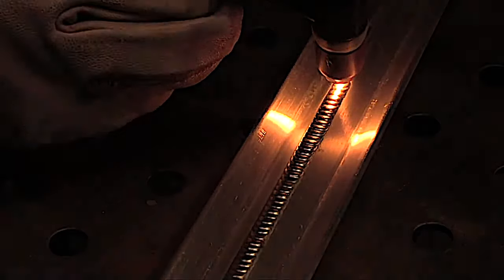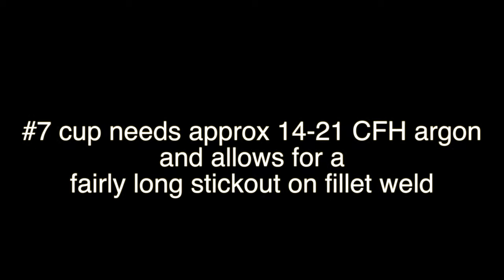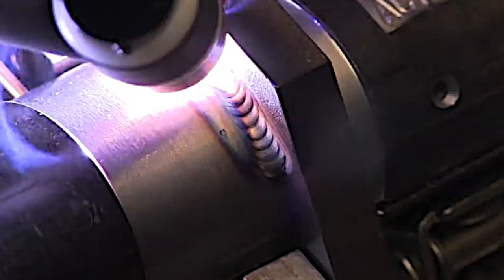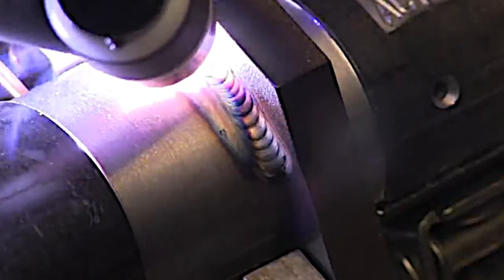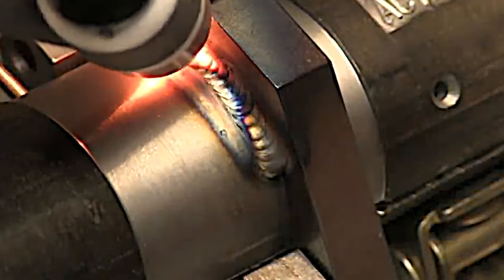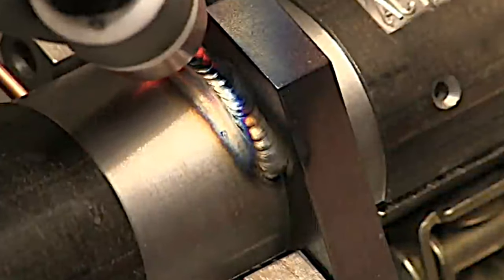Whether you're using a gas lens or not, a number six is a good size for all-around aluminum welding — though you won't be able to use quite as long a stick out with a standard collet body. A number seven cup lets you use a bit longer stick out, which is sometimes needed for reaching tighter angles. A half-inch stick out is not out of the question at all with a number seven, and you can still get really good gas shielding.